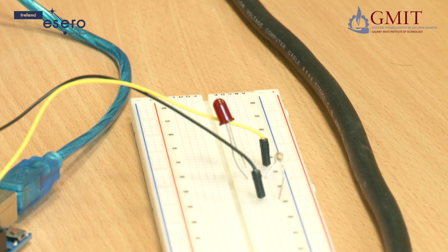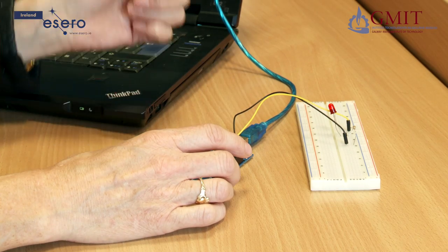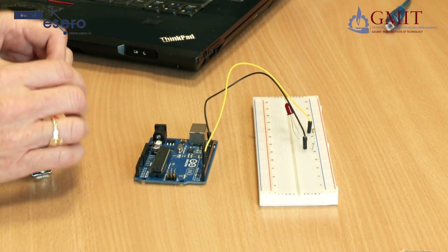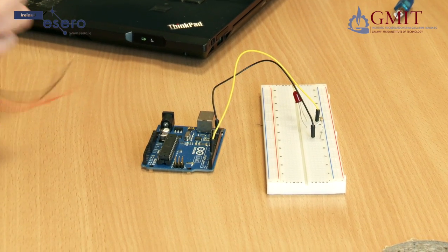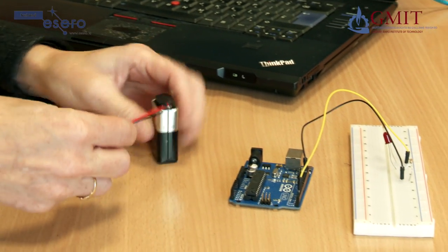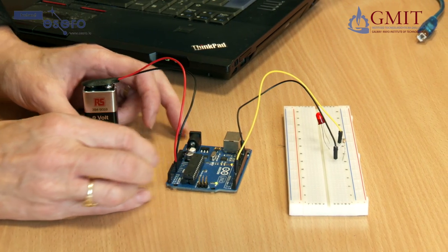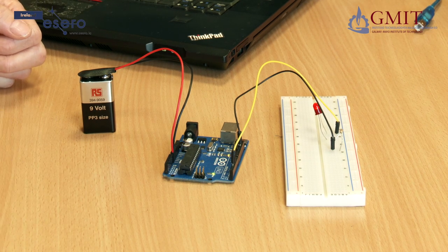Once the program is loaded into the Arduino, the Arduino is really only using the USB cable for power. So I can disconnect it from the computer — there is now no power on it, but the program will stay stored on the board. What I can do is connect up a battery. I will connect a 9 volt battery, inserting the black cable into ground and the red one into the Vin connector. You can now see that the program is running on the Arduino independently of the computer, flashing the LED.